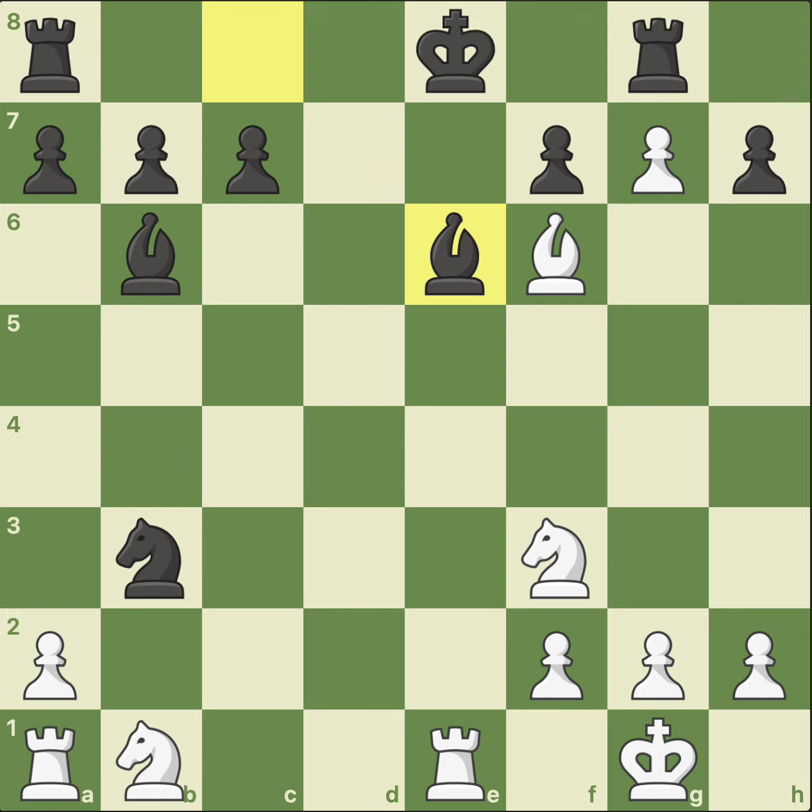White played a move and black resigned, and the move is pawn takes knight. Why did black resign? The pawn on g7 is a monster. The rook cannot move because it has to take care of that pawn. The king can move but has limited mobility because of these squares taken away. White has three pieces whereas black has just two minor pieces. Additionally, white's king is very safe.